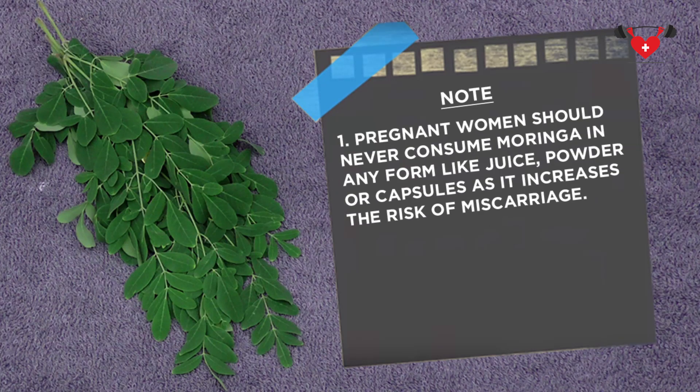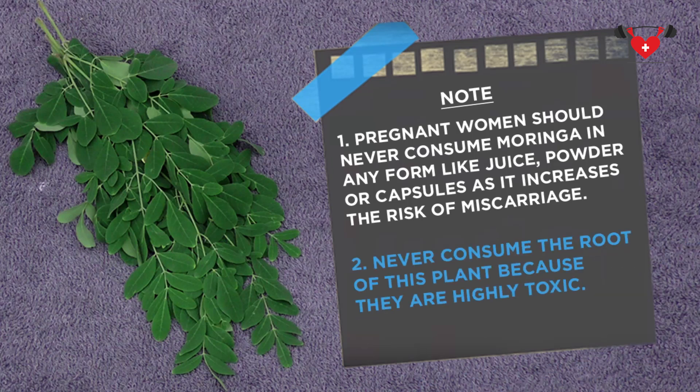Pregnant ladies should never consume Moringa in any form — like juice, powder or capsule — as it increases the risk of miscarriage. Never consume the root of this plant because they are highly toxic.